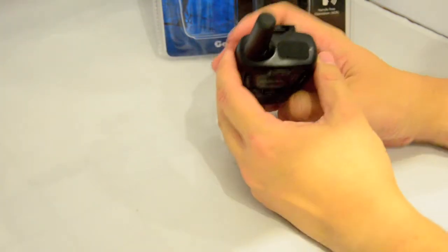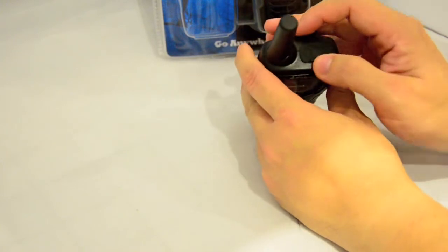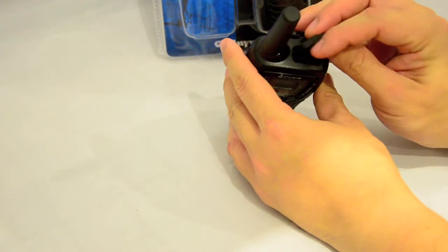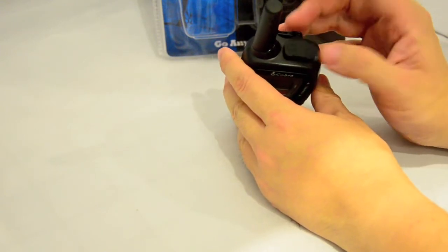On top of the radio there's a little rubber dust cover. Open this up and you get two connections — one for your headset and the other for the micro USB charging connection.